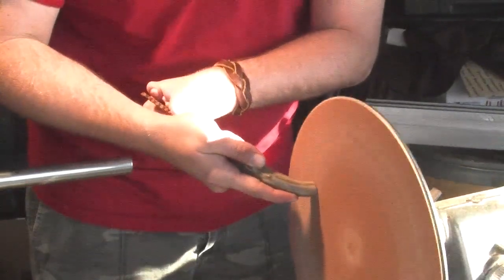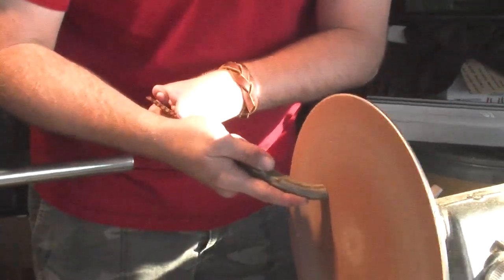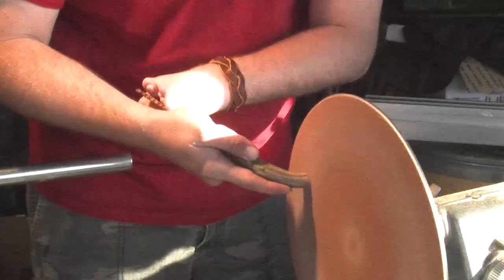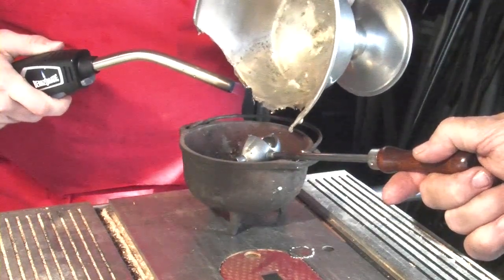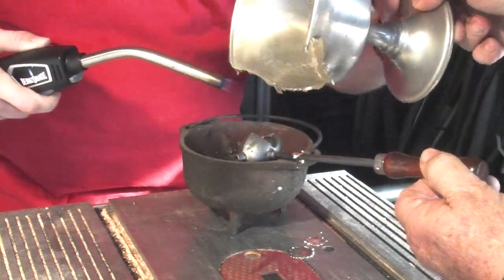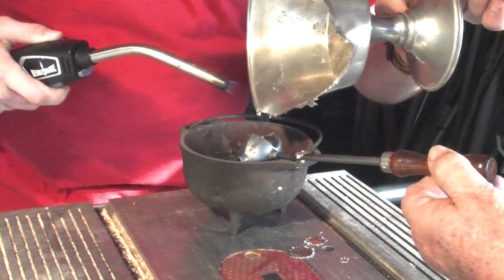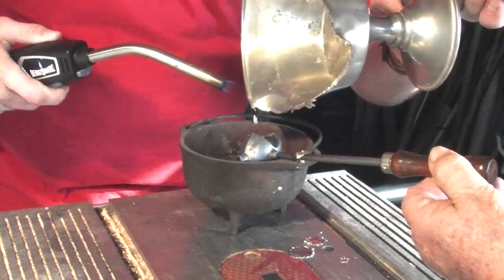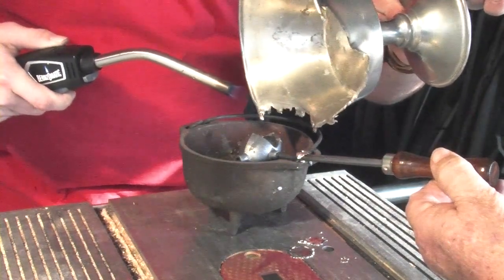Aaron's going to flatten the butt of that handle just like we talked about — get the nice round edges off that he worked so hard to put on there. And we'll melt some of the beautiful pewter from that, whatever it is, into our pewter ladle. That's going to make the pouring into the handle itself real easy because it's got that nice itty bitty little pour spout going on.